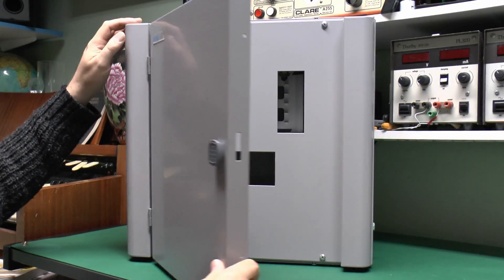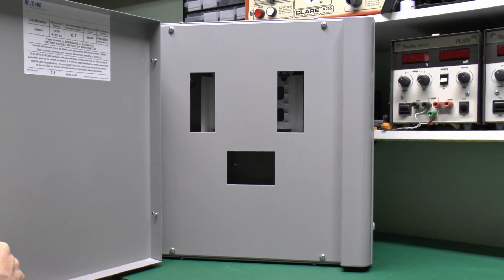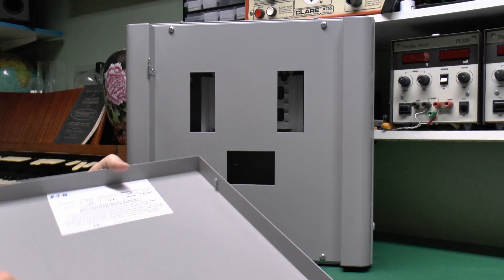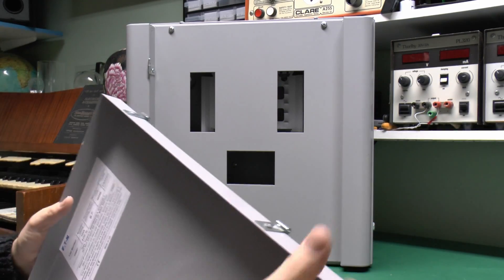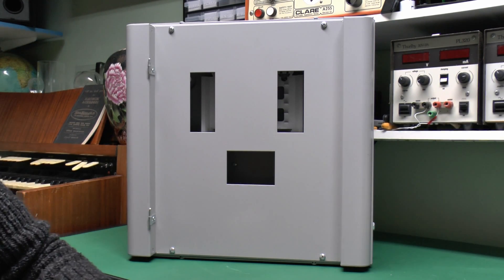The door on these is just hinged there and just swings open like that. And in this particular one, as with most of them, you can just simply lift off the entire door. It's just mounted on these little hinges here — it's just a pin that slots in. They're generally all like that, so you can remove the front cover for much easier access.